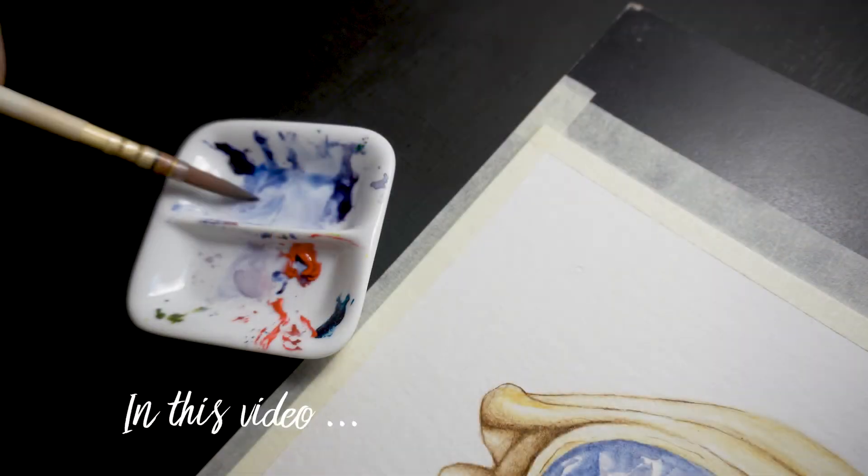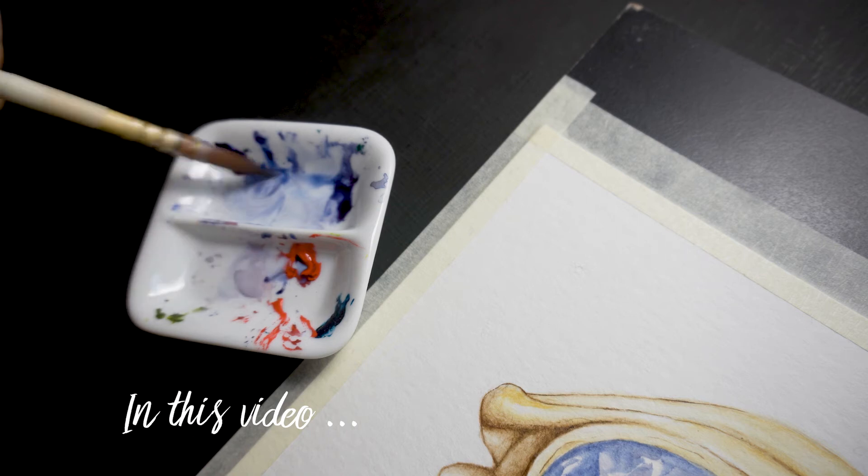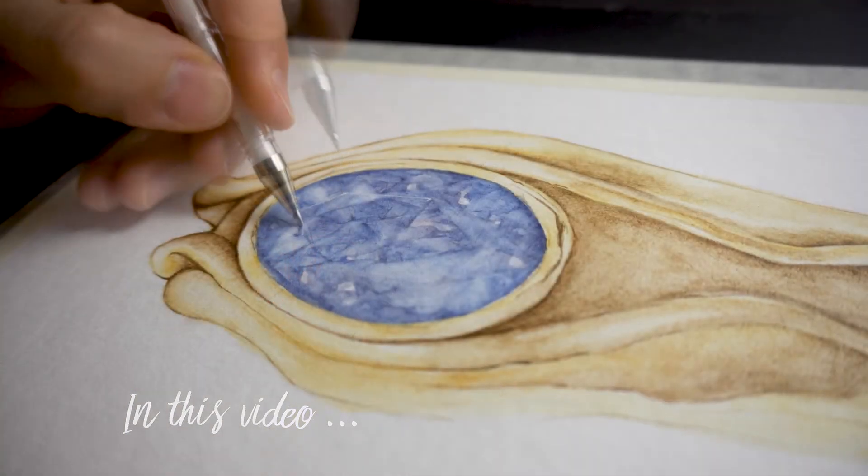In this video tutorial, I will be walking you through the process of sketching and painting Elrond's ring in watercolor. I'm Leila Serra from Ciara Studio, and let's get right into it.